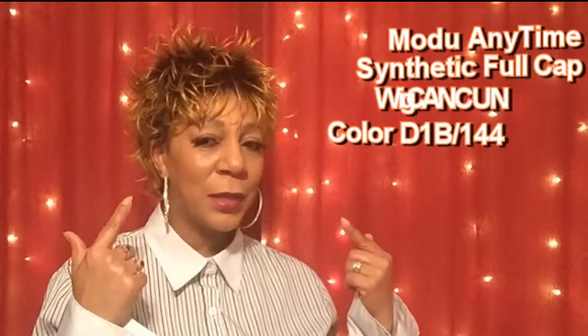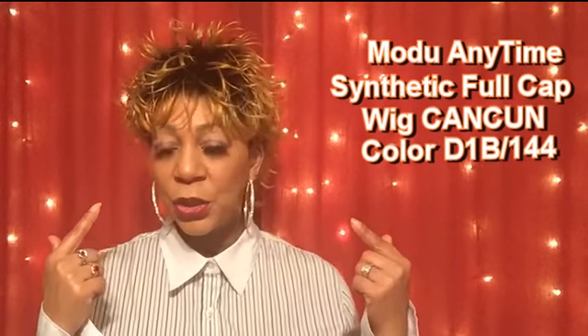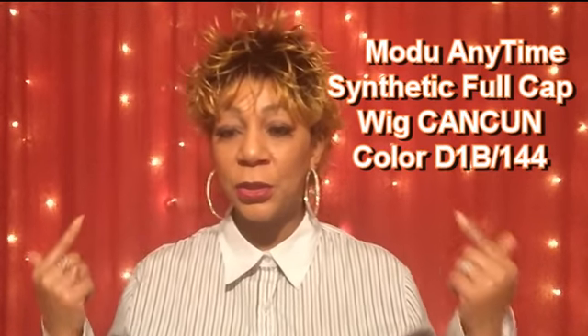Hi and welcome to my YouTube channel. Today's review is from Moldoo Anytime. When you say Moldoo Anytime, you say quality, sophistication, and style.